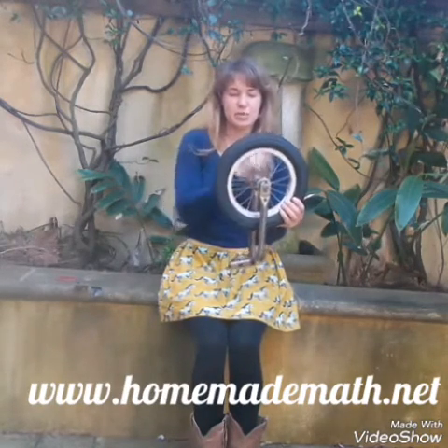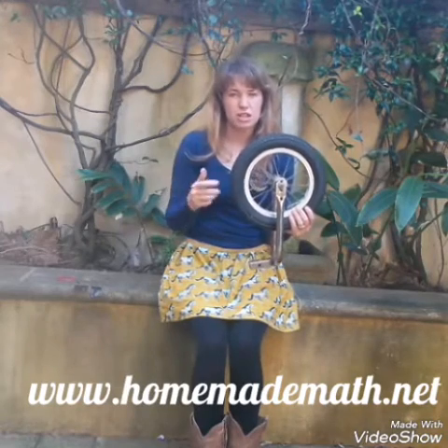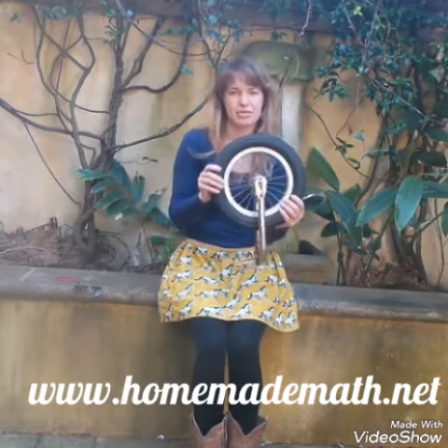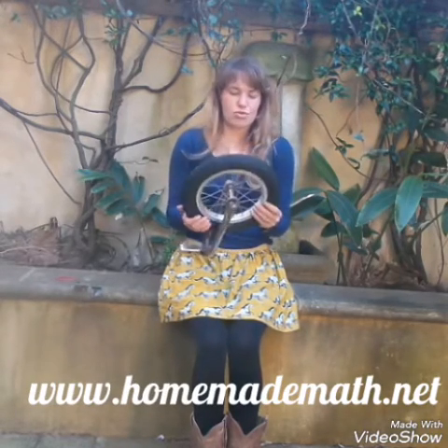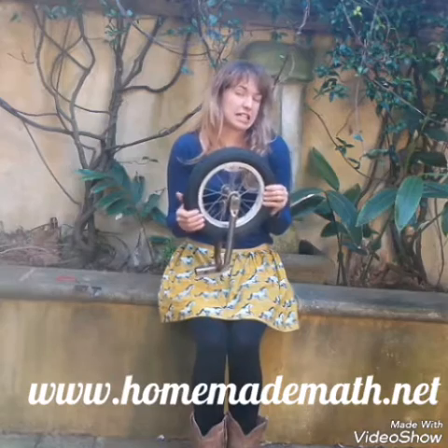Each time the wheel goes around, we're going to make it go click, so we know that we've walked a metre as we've rolled it along. So if it's not quite a metre, you could pad it out to make it so, or you can just adjust your calculations at the end.